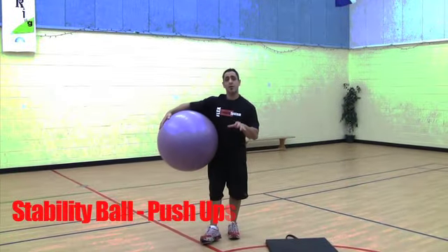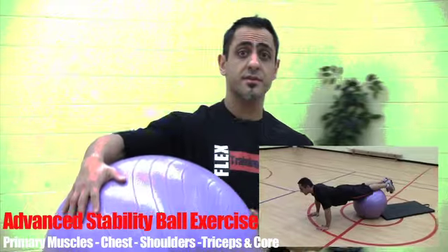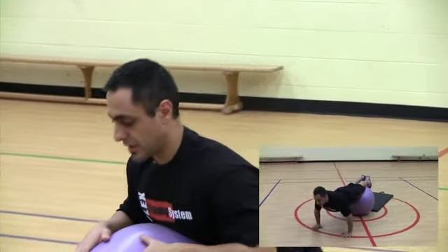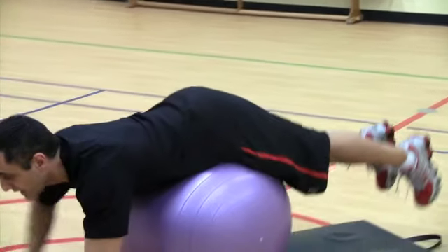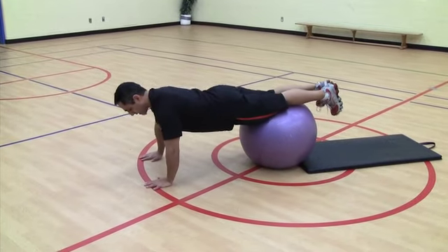Now I'm going to demonstrate the stability ball push-up — an advanced exercise on the stability ball. Same thing as the plank: you're going to start on your knees, walk yourself out, and place the ball just at your knees with your hands shoulder width apart.